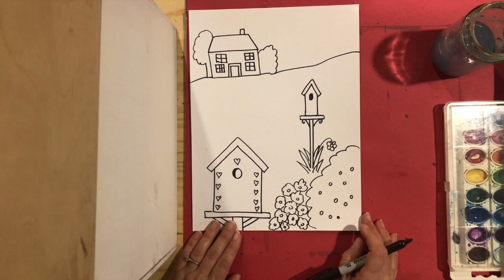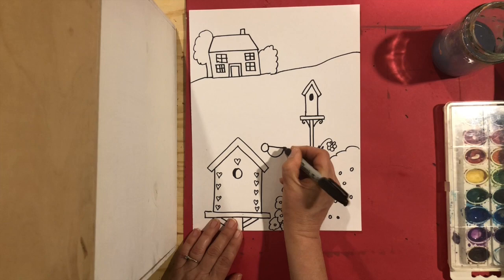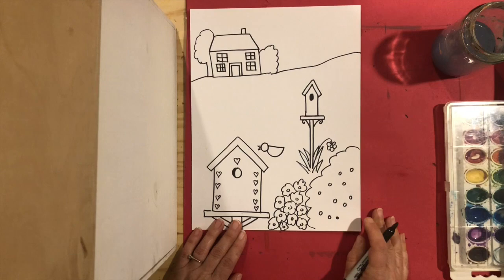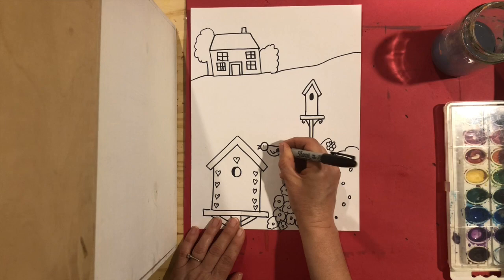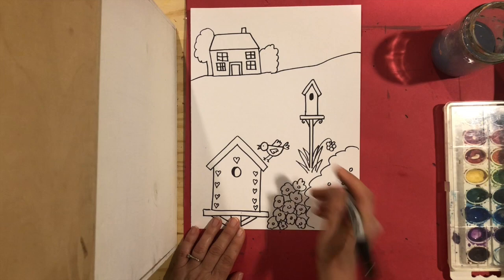The birds — all important, I almost forgot! I'm going to make a very simple bird. I'm going to do a circle for his head, a semi-circle for his body, a little triangle beak, and an eye. Then a little wing — this wing's flying — a little tail, and then two little legs.